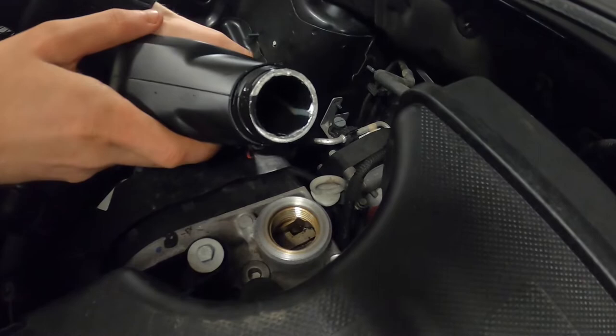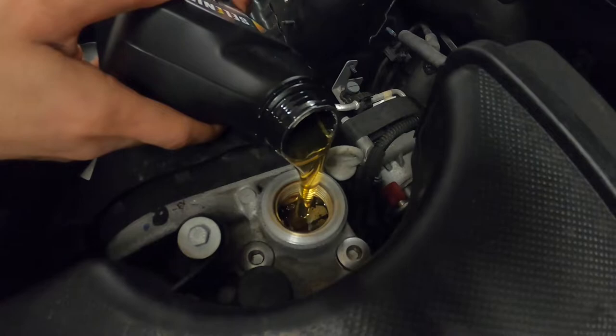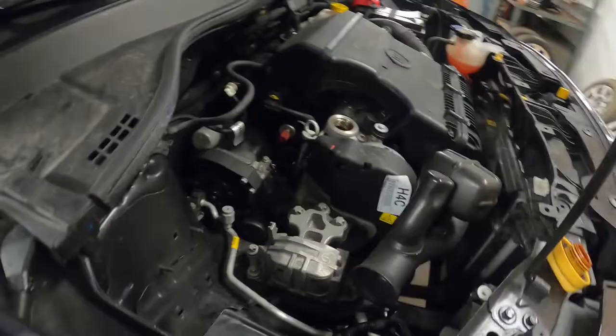Pour fresh oil into the engine. 3 liters of oil should be enough for this engine based on factory spec. But do not pour all of it in yet — I would say pour about 2.7 liters of it into the engine first.